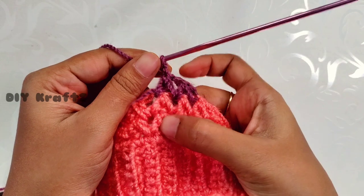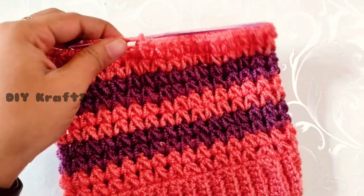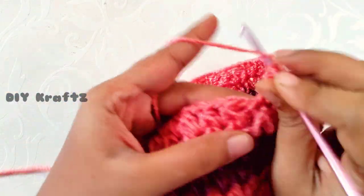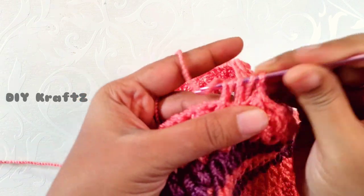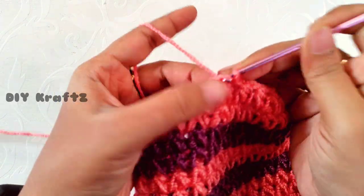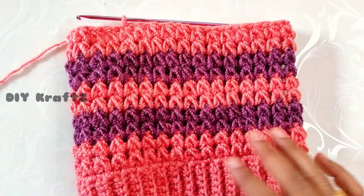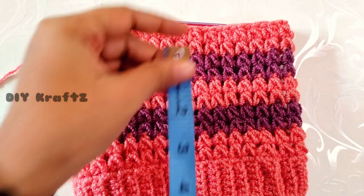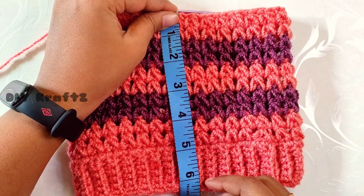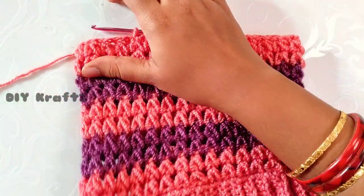Continue repeating the pattern of row 2 until you reach one inch less than the required height. This is how the beanie looks with V stitches above one another. I am now working the last puff V-stitch in my 10th row. After completing the puff stitch, make a slip stitch onto the top of the first puff stitch. The beanie with puff V stitches and alternating color changes measures approximately six and a half inches.